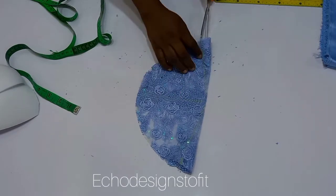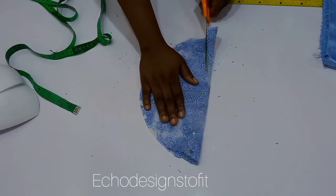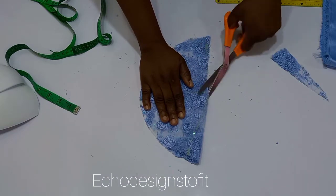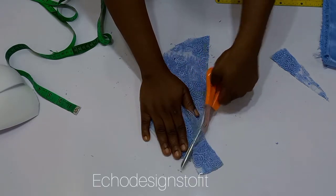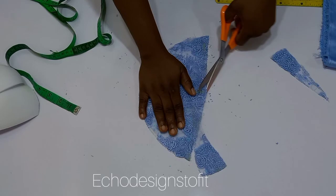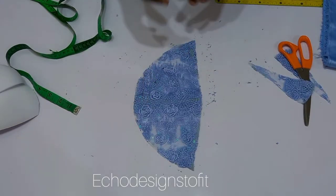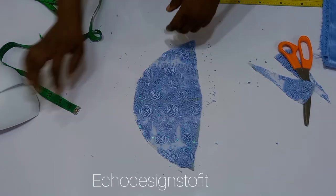Now cut this out. While cutting, make sure not to leave any sharp points, because you want this to lay flat without being pointed after you've joined it together. Once you're done, this is what you should have.